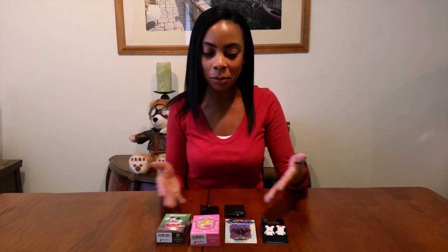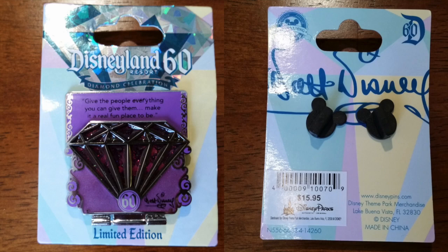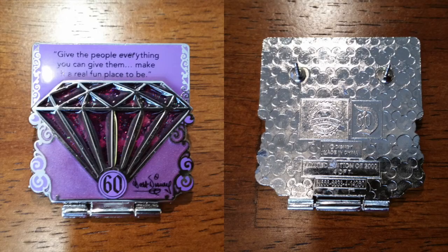Hi everyone! I'm back from another fun day at Disneyland and of course I have to pick up some new pins. First I lined up for hours and hours just to get this pin — it's the fourth out of seven sets of the Diamond Celebration pins and I really like it.